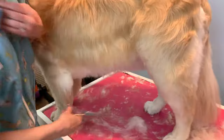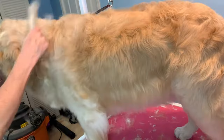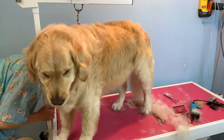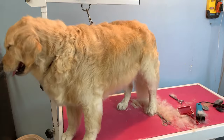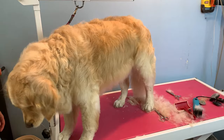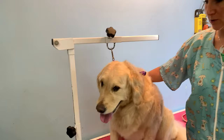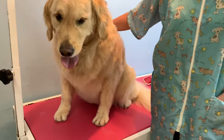There we go — Ivy, you look beautiful. Then I spray her with my yummy-smelling cologne and she's a new woman. Ivy's all finished. I hope this video was helpful in grooming a Retriever. Please like, comment, and subscribe, and stay tuned for more informative videos. Have an awesome week.